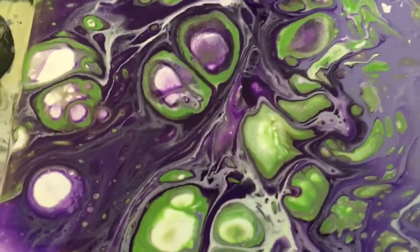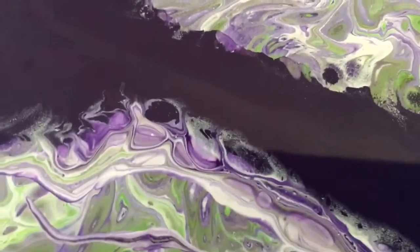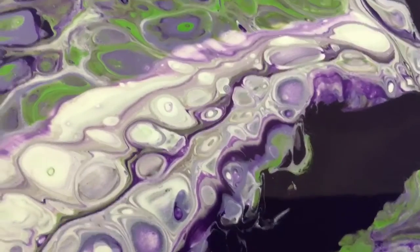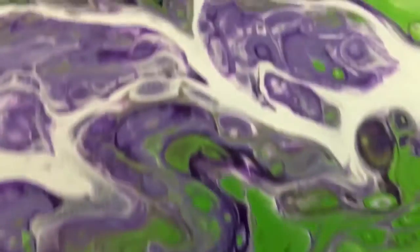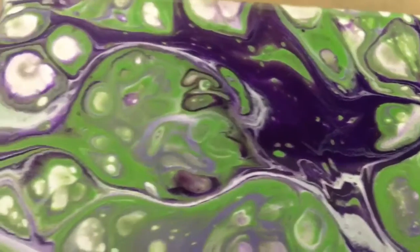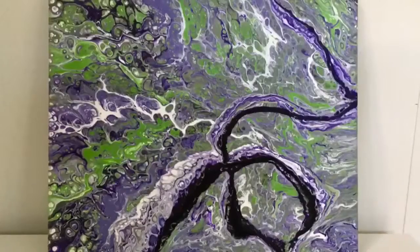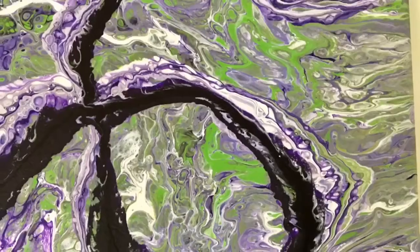I got some terrific cells in there. I did not use any silicone or anything with this particular painting. Right through there is that first ribbon I poured, and then I poured the darker over it. The still pictures are coming up — it dried really bright, really nice.